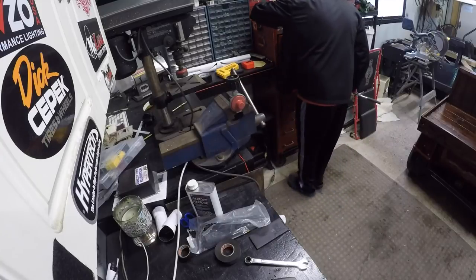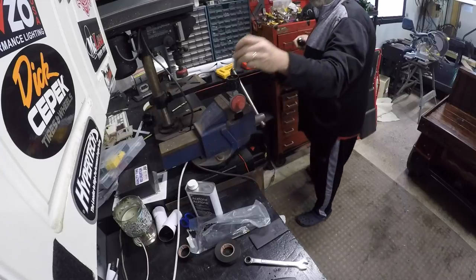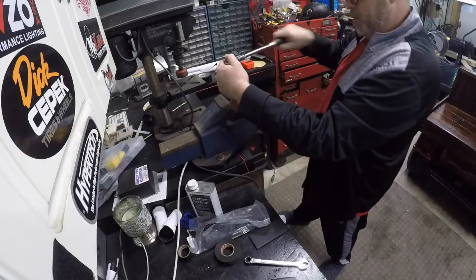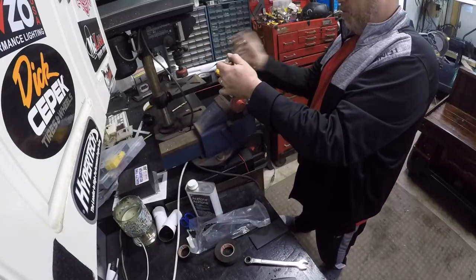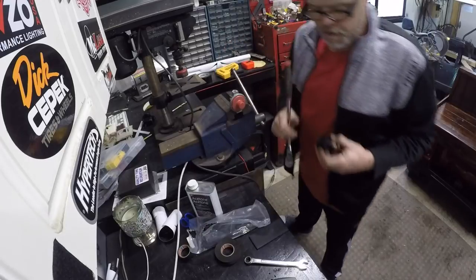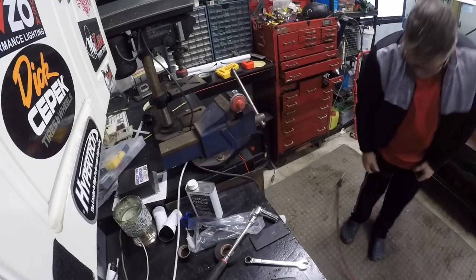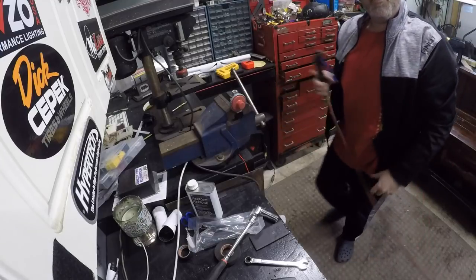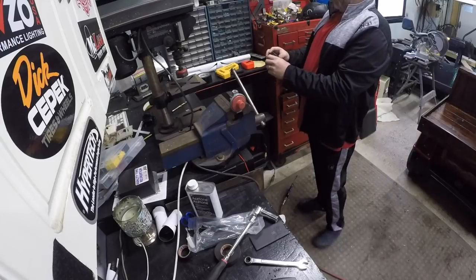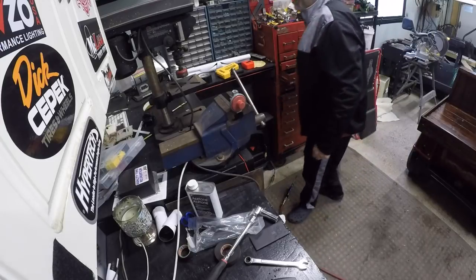I'll get out my trusty new kit. There it is - don't want to lose it, she's been in there a while. Unthread this bad boy and we'll see if we can blow that out. That thing is just cocked over - I almost need a pin in there.